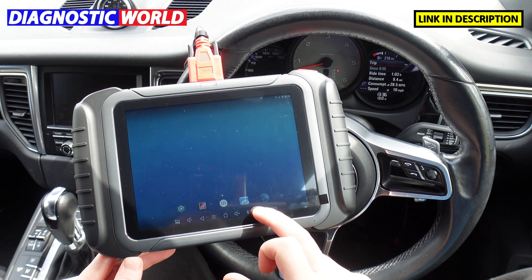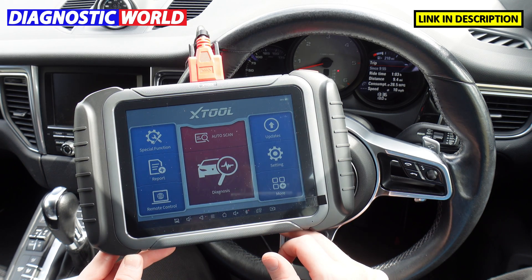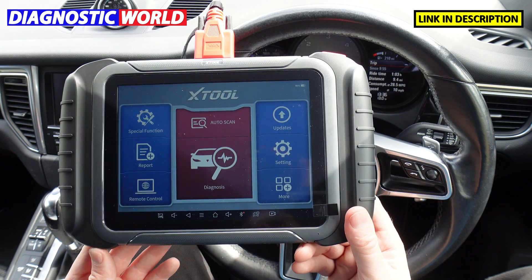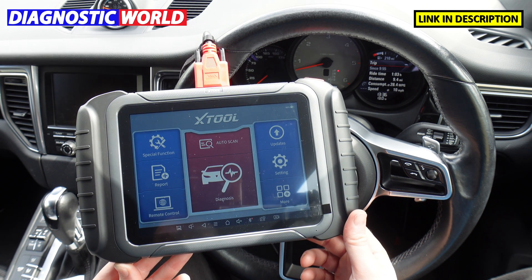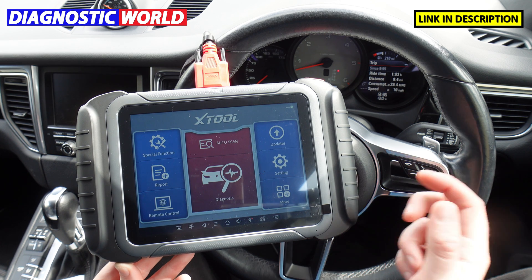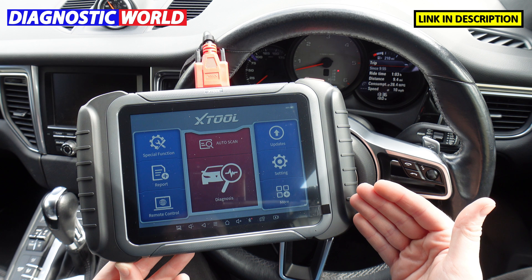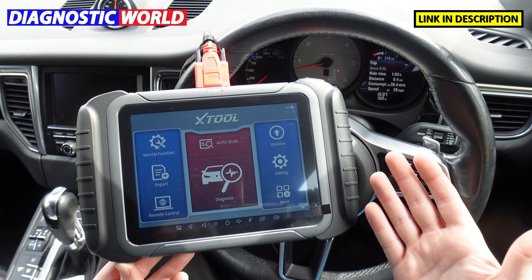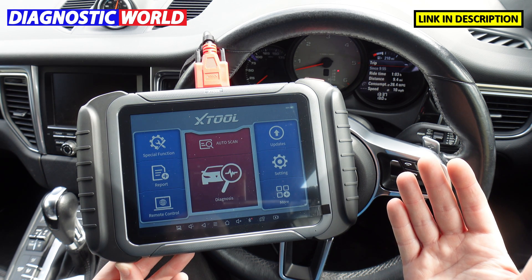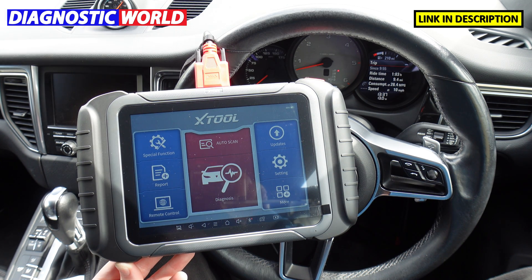Delivery on this tool is one to two working days. That's a rundown of what you can expect from the XTool D8. Please make sure you use the link in the description below if you're interested in buying this tool, as fakes and clones do exist and can damage your vehicle. Thanks for watching and I'll see you on the next video.